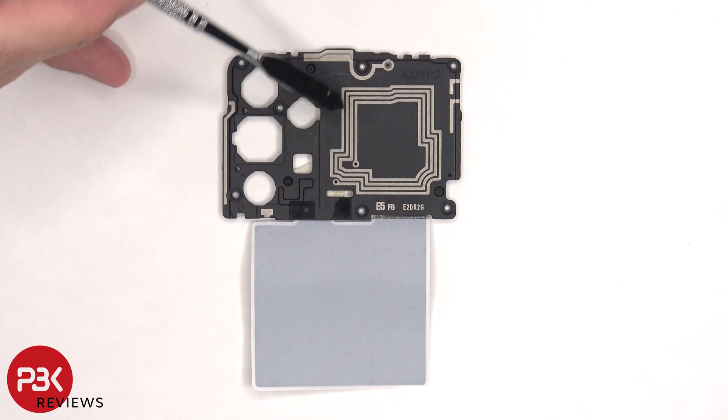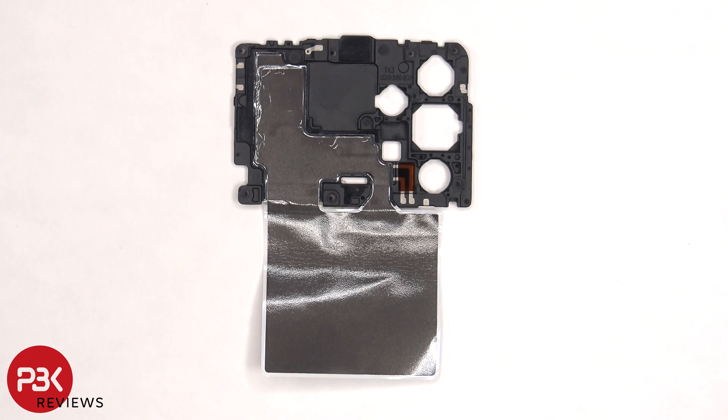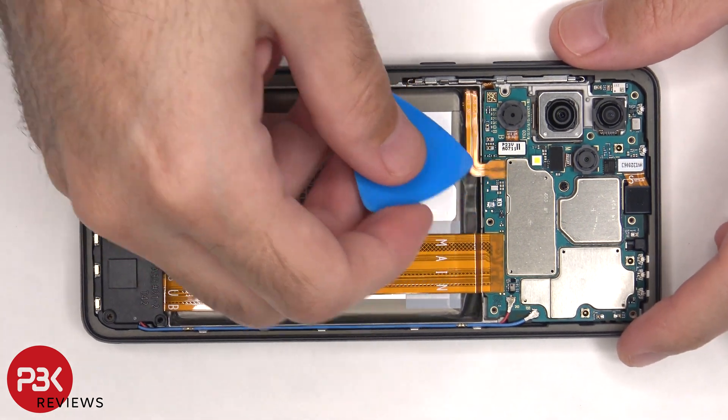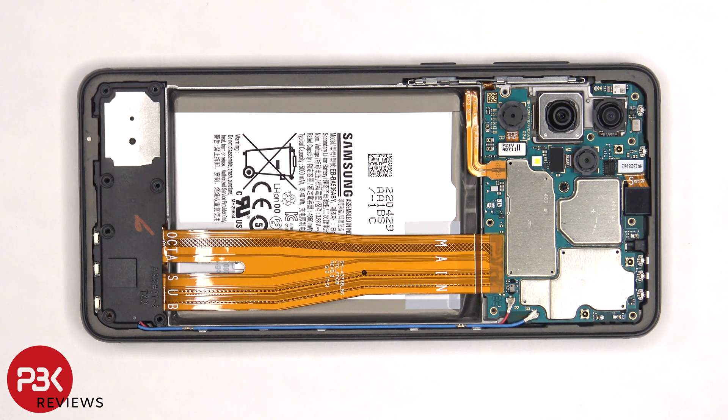The NFC antenna is located here. Taking a look at the other side, we can see an area of graphite foam to help transfer heat. At this point, we have access to the battery cable, which can be disconnected from the main board. Now we can proceed to disconnect the rest of the cables.